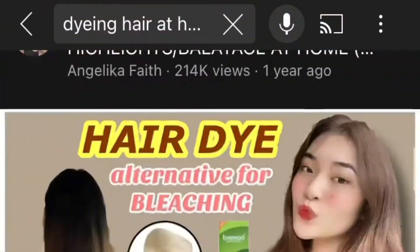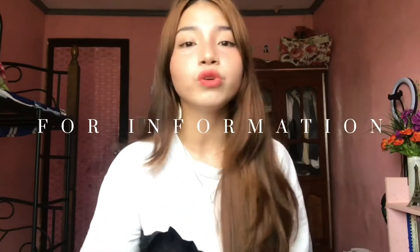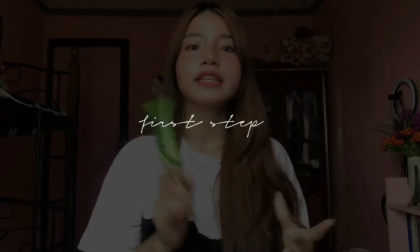From YouTube and TikTok I learned that you can dye your hair without bleach. I didn't do it myself — I asked my aunt to help me. The first thing she did was mix the oxidizer and hair color together.